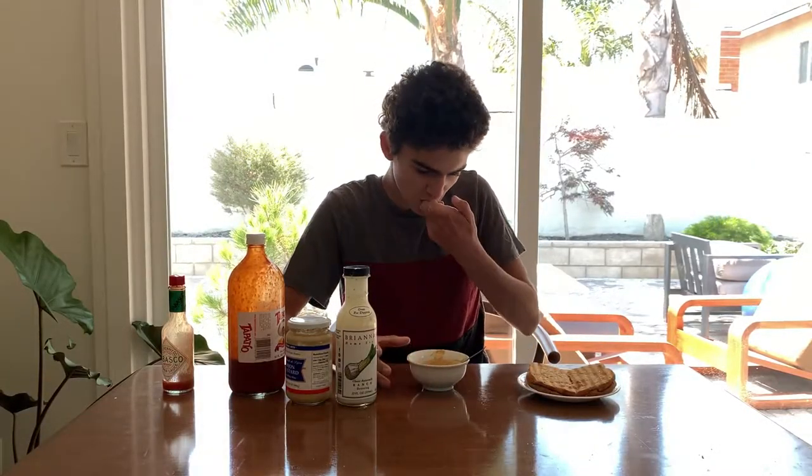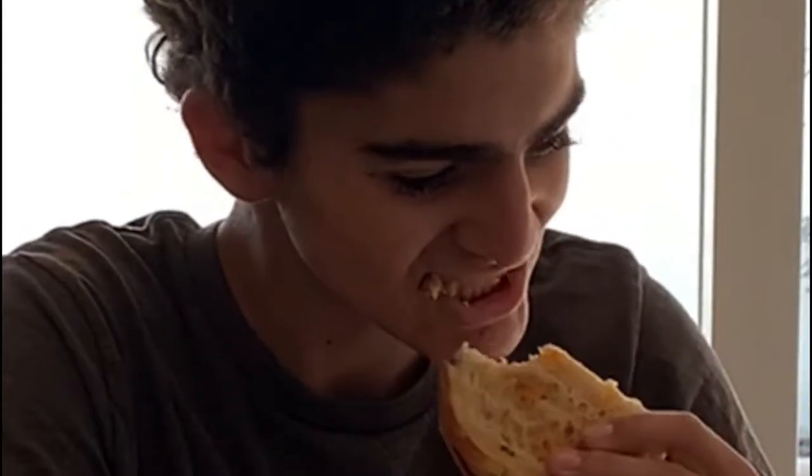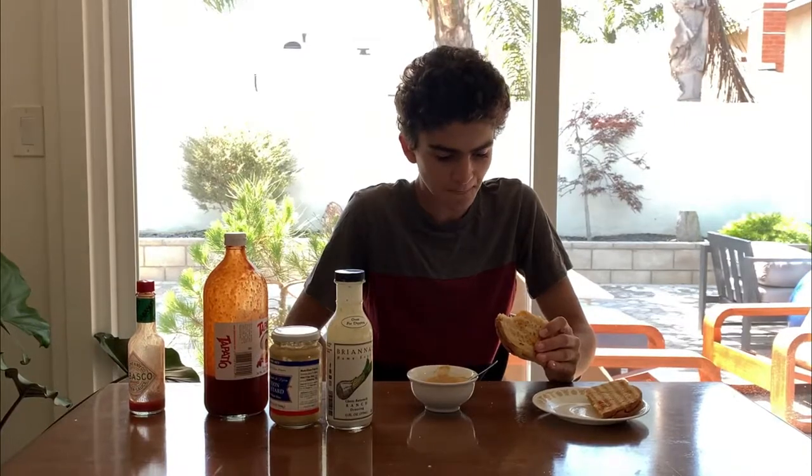I can't wait for this to be all over my taste buds. Here's a cross section of the sandwich — you can see the little pastas. First I'm going to taste it undressed. I'm getting hints of mac and cheese. Mmm, yep, it's pretty good.